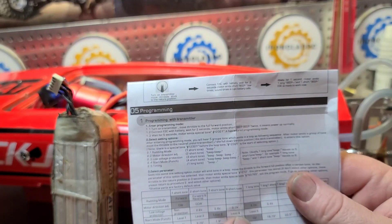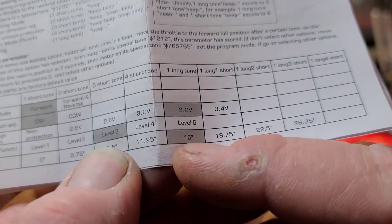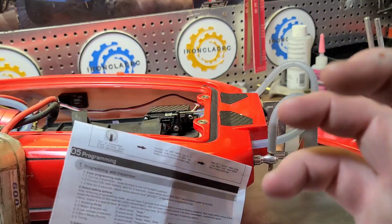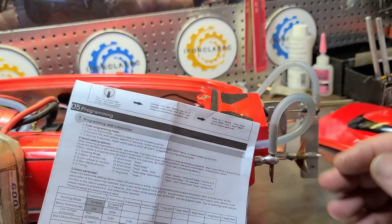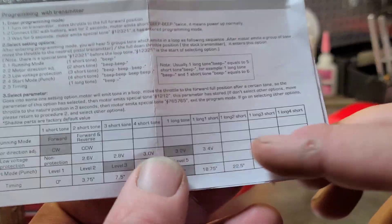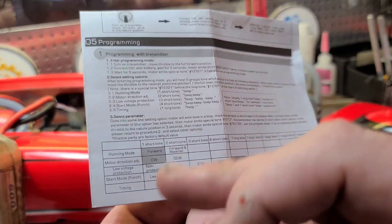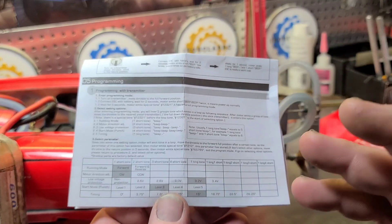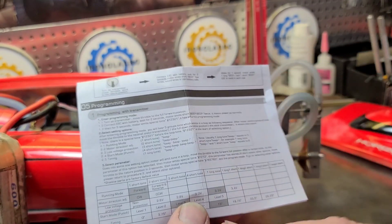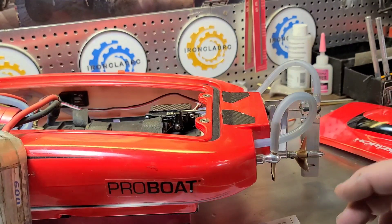Since I'm running this pitchy prop on the boat, I'm going to change my timing. I'm going to go to 11.25 degrees instead of the factory default 15. When you lower your timing on your boat, it increases the torque from the motor. If you increase the timing, it reduces the torque and gives you more RPM. So if you're turning a small prop, you can turn up the timing. But if you're turning a big prop, you need to go lower with the timing. Also, if you're running in a short or small area, you can lower your timing for better performance. If you've got a long, big lake, you can increase the timing for more RPMs and higher speed.